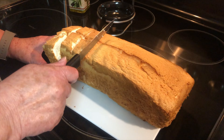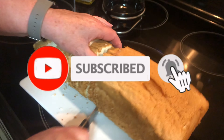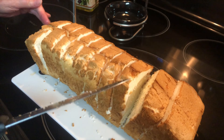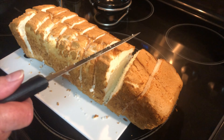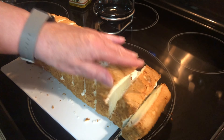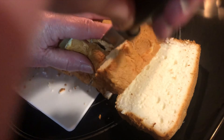First thing you want to do is get your angel food cake cut up. I'm just going to cut it in little squares, but you can tear it if you want. I actually made this one from a box mix from the store — it didn't take that long, but you can buy one already made at the store too. Just do that and set it aside.